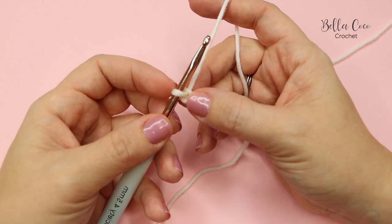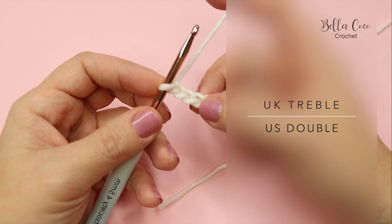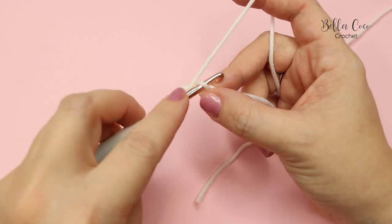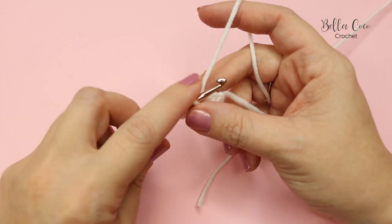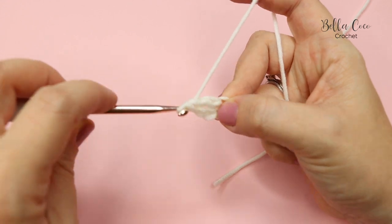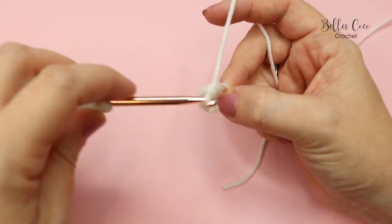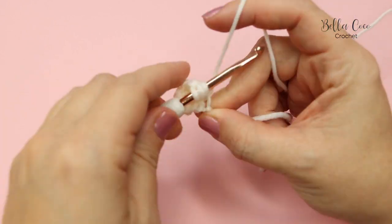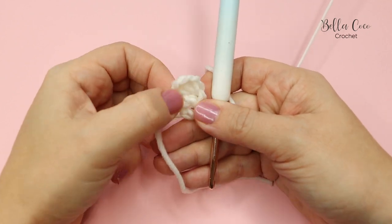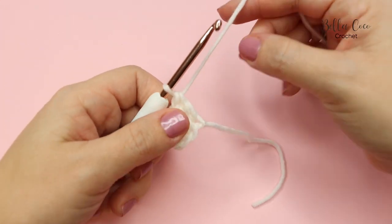We are going to work back into this chain. Miss three chains - not the one on the hook, one, two, and three - and in the fourth chain along do a treble crochet. This is a UK term; in the US this is known as a double crochet. Yarn over, insert into that fourth chain, yarn over, pull through - you'll have three loops on the hook - yarn over, pull through two - two loops on the hook - then yarn over, pull through two loops. Then into the next stitch do another treble crochet, and then the next. There we have created our very first block.